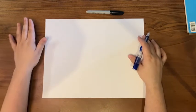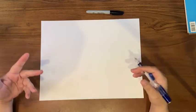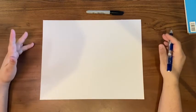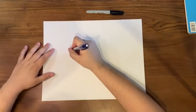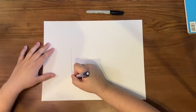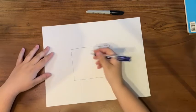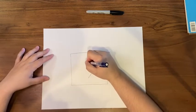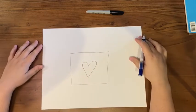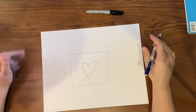First we're going to do a little practice shape, and we're going to do one using the first letter of your name or someone's name that's important to you. So first I'm going to start with an easy shape. I don't want to fill this whole paper because I'm just doing a practice, so I'm going to make a little square in the middle. Then I'm going to do a heart. So you draw the shape in your space, and then now we're going to draw lines to help create the optical illusion.